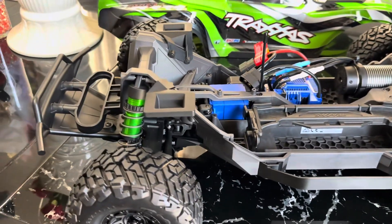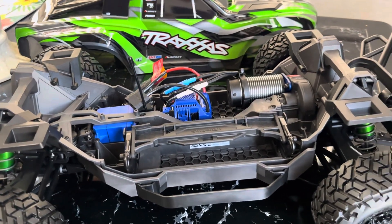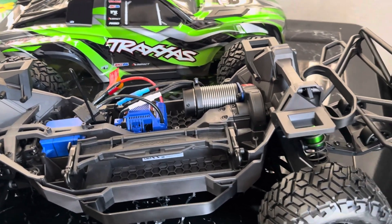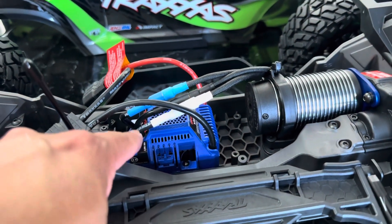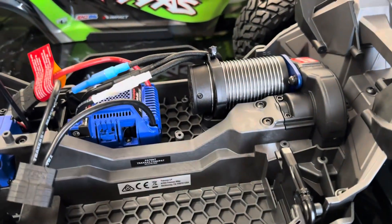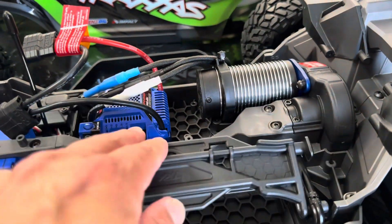In my next video we'll be running it. I'll be running two 3S batteries. I believe this is the on button, and you need to stack the batteries one on top of the other — that's really nice.